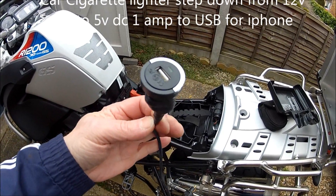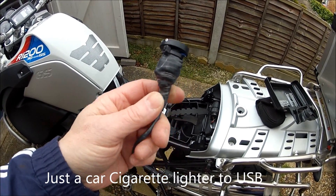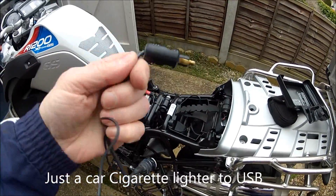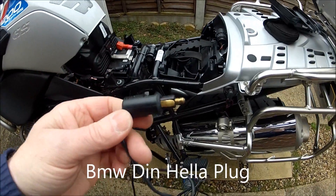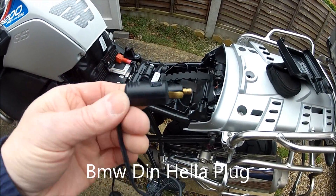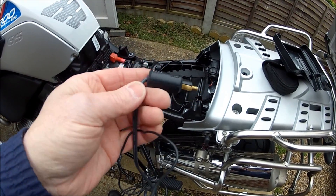What it is, is one of these cigarette lighter USB adapters. They're a pound basically — that's all they are. Then you need your BMW plug socket that goes in there. It's the smaller ones. Just put a bit of silicone in there — that's all I did in that little bit there, just to stop the water getting in.